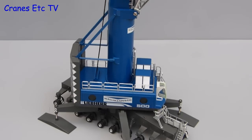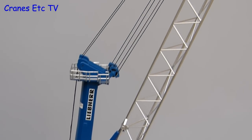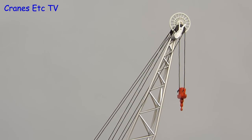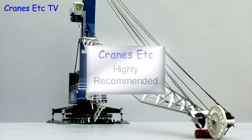This is a well made, interesting and unusual model by NZG, particularly given that it is in 1:87 scale. Only 300 have been made in the colours of Wollmann & Co, but a cheaper option is the version in Liebherr house colours. Overall, this mobile harbour crane is highly recommended.